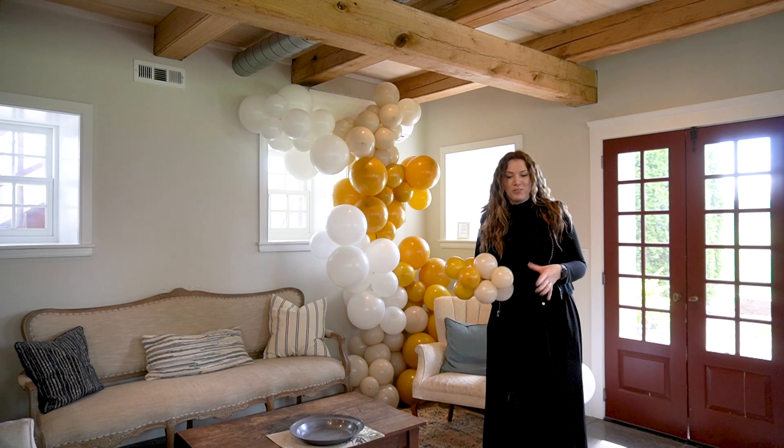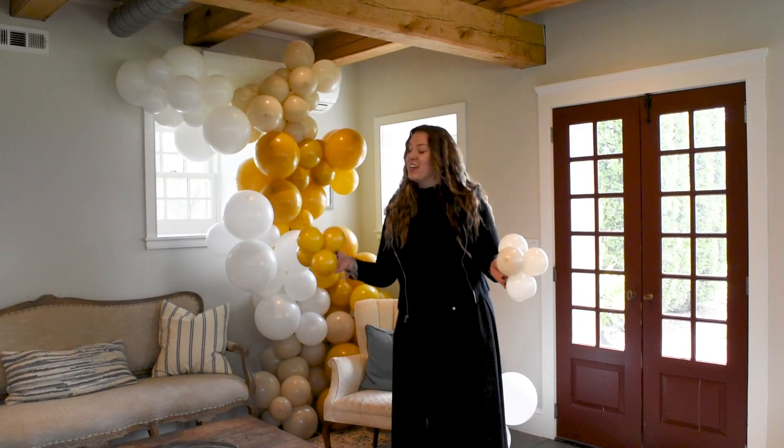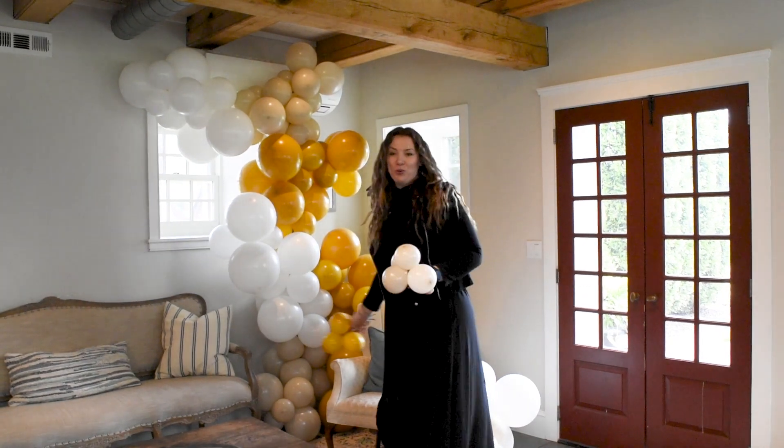Our garland is pretty much ready. The last thing we want to do is to add our fluffers to it. We have created five-inch clusters and we'll just add them throughout the whole garland.